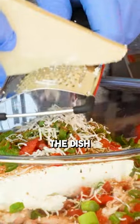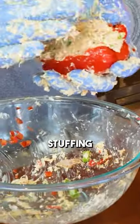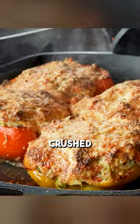I'm gonna take a little bit of shredded Parmesan cheese and put a little bit in the dish. Once you get it all mixed up, let's grab a handful here and start stuffing them in some peppers.